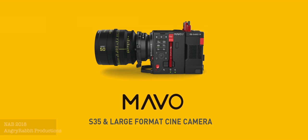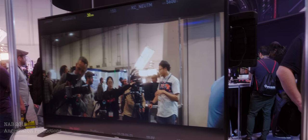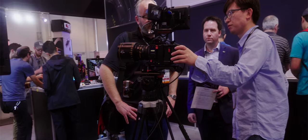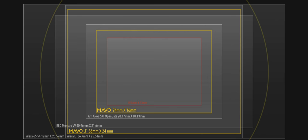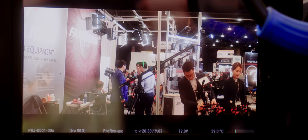Of course the big news, or should I say big sensor news, was the new Mavo series of cameras. These cameras are available in two flavors, sporting either a S35 sensor or larger full-frame sensor. Imagery looked good from these new cameras and the build seemed up to snuff.